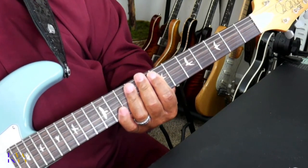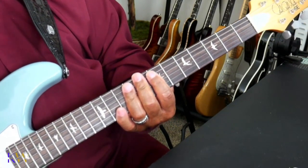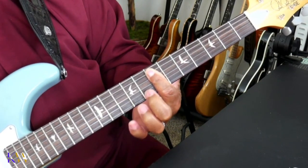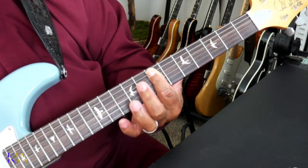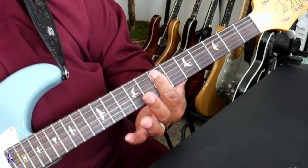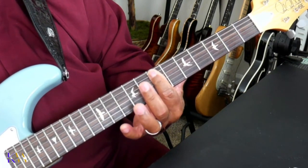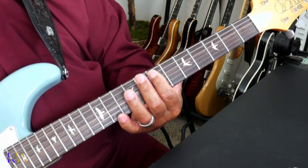Now the next shape is even easier. All we're going to do is play that bar chord across that same fret we've been barring — without putting anything else down, just bar that chord across that same fret. And we're going to strike it the same way that we did the first two chords.